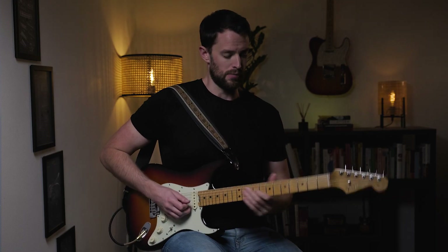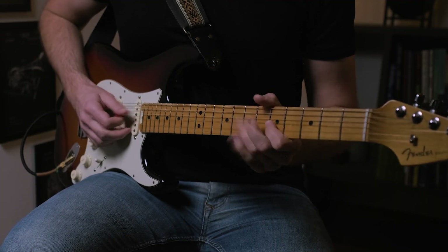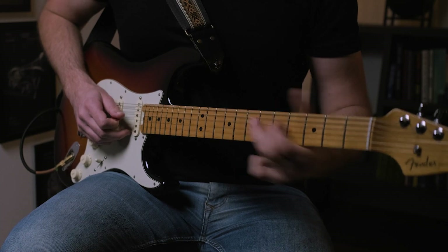Especially if you're in that British blues rock realm, you're probably going to be adding some gain to your sound — a more saturated, distorted, or overdriven sound. That's going to make that technique sound a lot better and a lot more like it's hitting you around the face.